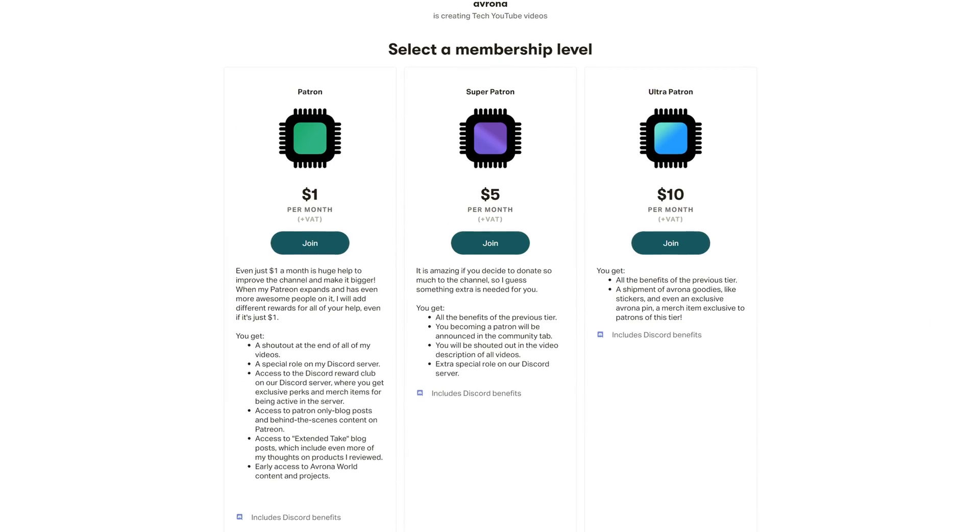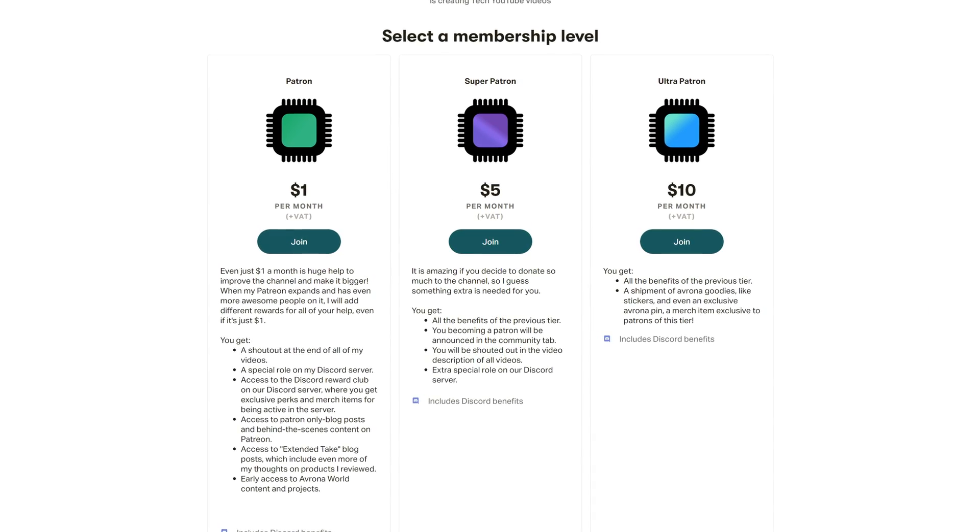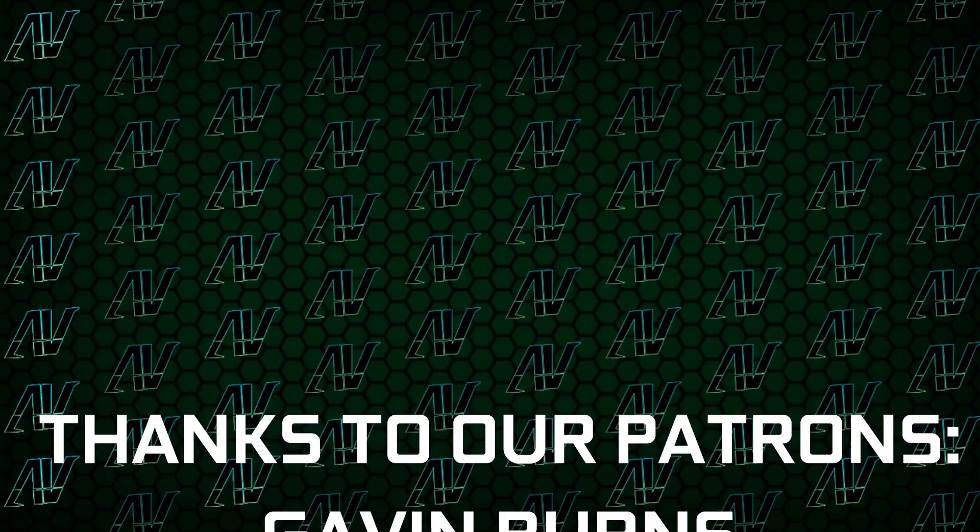And if you want to help support the kind of work we do here, make sure to check out our Patreon, which is also down in the video description below. Even just one single dollar a month truly goes a long way, and you get awesome perks as well.